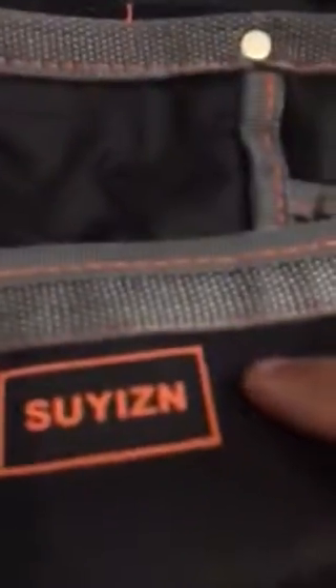I'm just reviewing the seismic electrician's pouch. We have a little clip here if you want to hold it on to something. There's also a little hook for a hammer.